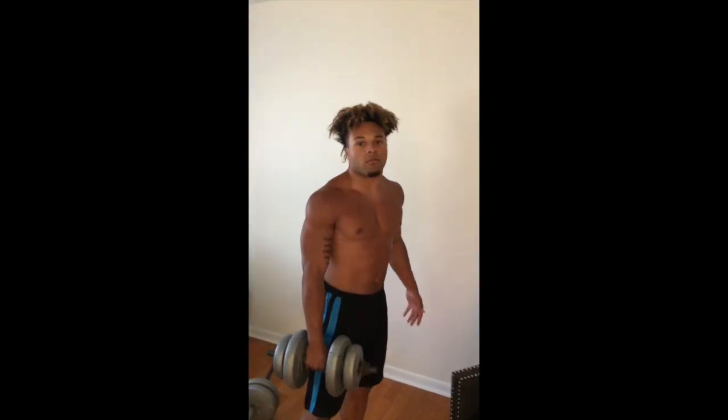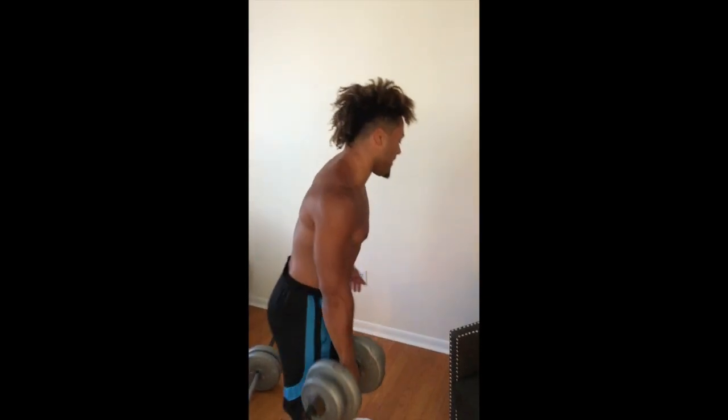Next exercise is a bent-over row, four sets of 12. My fault, let's get it.